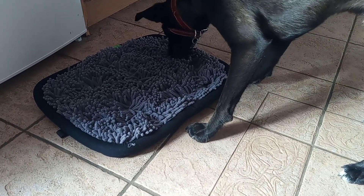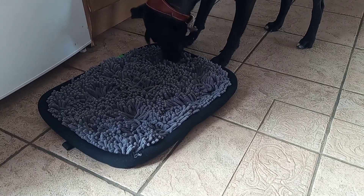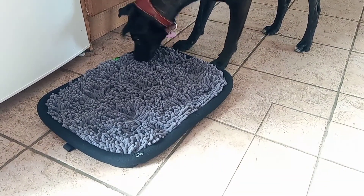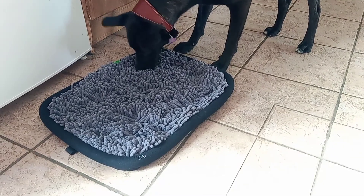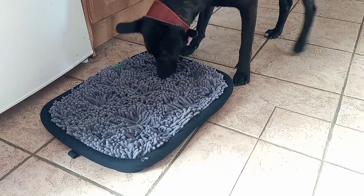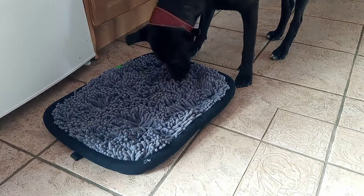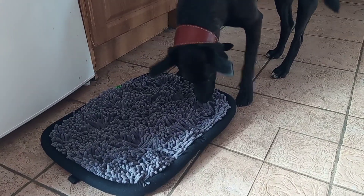Dogs who get bored easily when you leave the house — you can leave down a snuffle mat for them. If it's raining outside and you decide not to take them out, it gives them something to think about so they're not just sitting there all day doing nothing between meals. It's just something to mix things up, get them mentally stimulated, and have them hunting around with their little snoots.